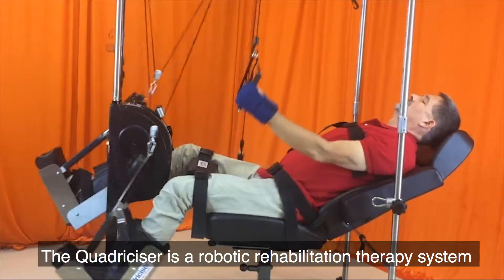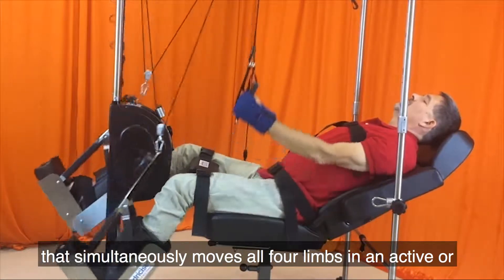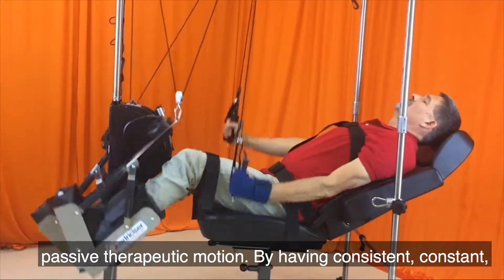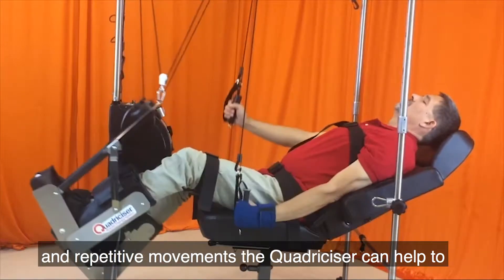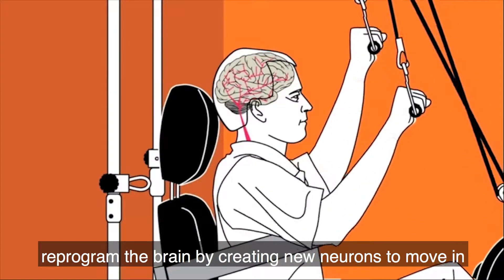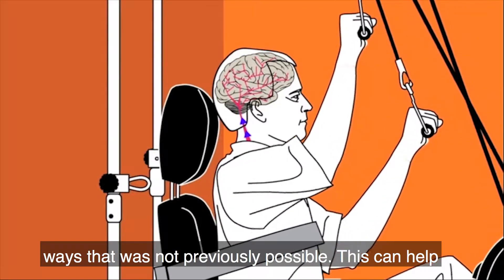The Quadricizer is a robotic rehabilitation therapy system that simultaneously moves all four limbs in an active or passive therapeutic motion. By having consistent, constant, and repetitive movements, the Quadricizer can help to reprogram the brain by creating new neurons to move in ways that was not previously possible.